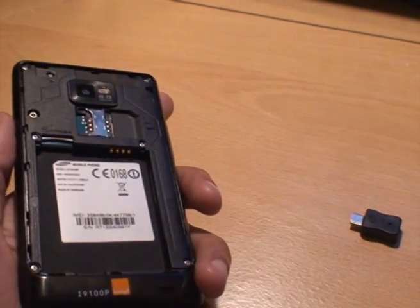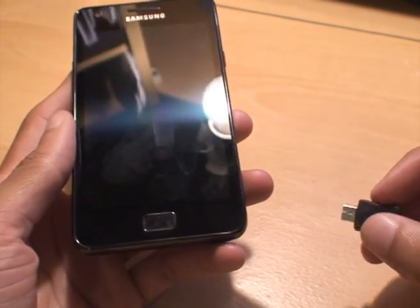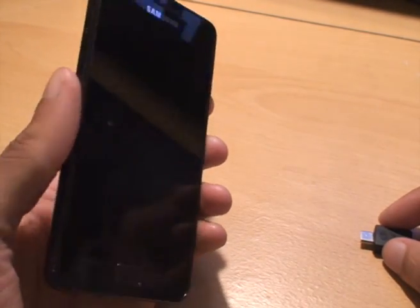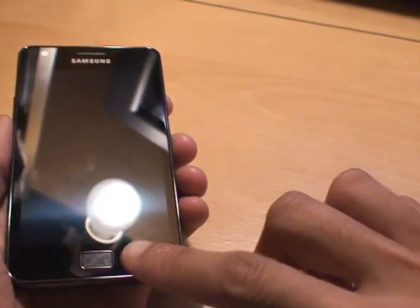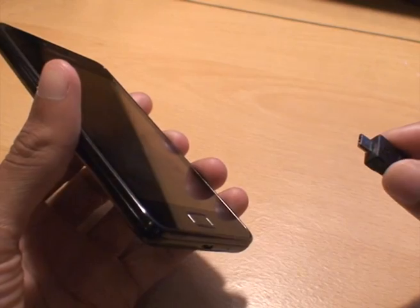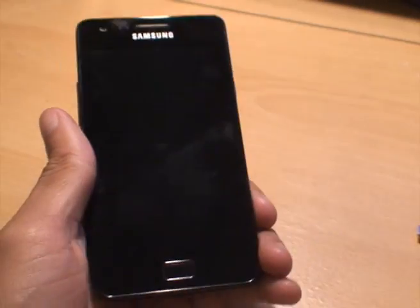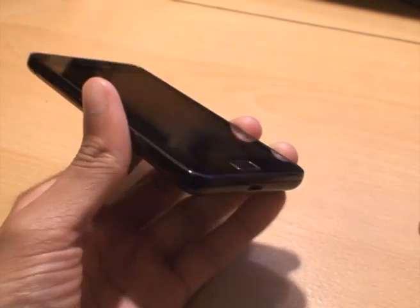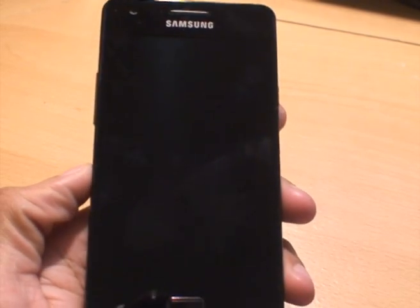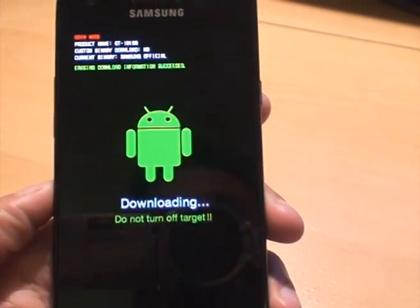We'll just leave it out for about 10 to 15 seconds, then what we'll do is — we won't even turn on the phone — we'll put the battery in and plug the USB jig in. The jig will automatically put the phone into download mode. Normally we'd press volume down, home, and power together to get into download mode, but in this case we'll just plug the USB jig in. So I'm just going to hold it and then plug in the USB jig — that's now in.